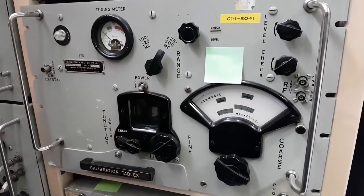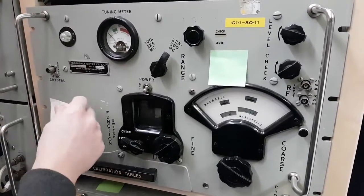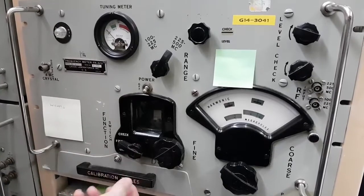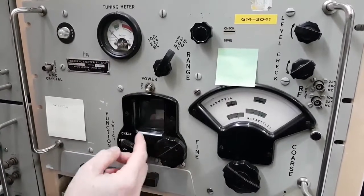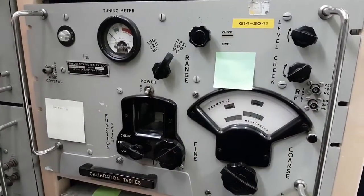Frequency meter — it's called a beat-note frequency meter. The first generation of frequency meters had a beat oscillator inside, and you compare the harmonics with the measurement frequency. It's a frequency meter.